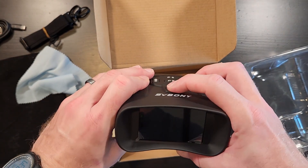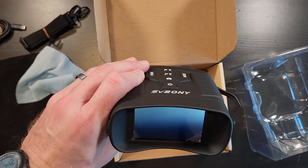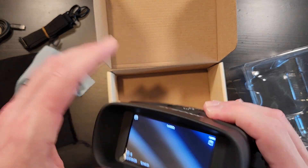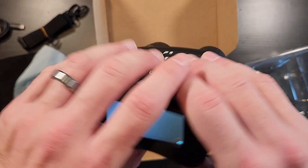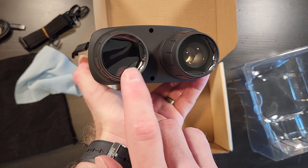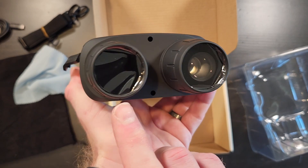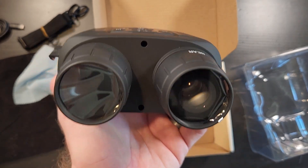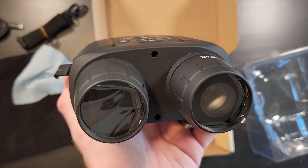We'll turn it like this and hold the power button. It's kind of counterintuitive — you think that this is the front but it's not. This is the screen and this is the front, so you hold it like this. The way this thing works is this is actually an IR LED, basically a flashlight. The camera can see infrared whereas the human eye cannot. This thing has a range of between 150 and 300 meters depending upon how dark it is.